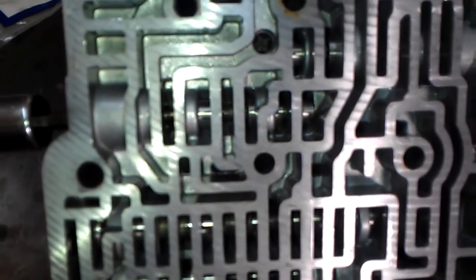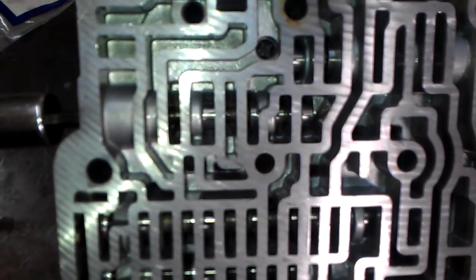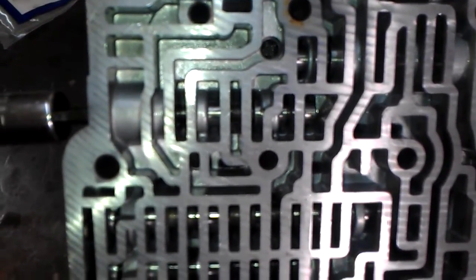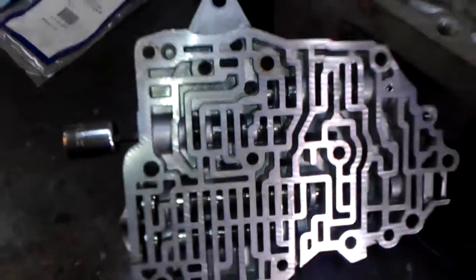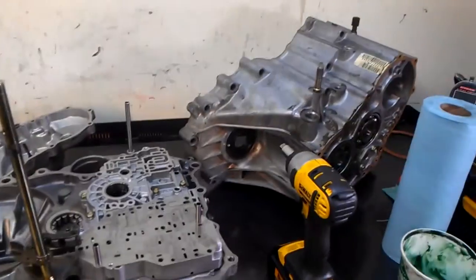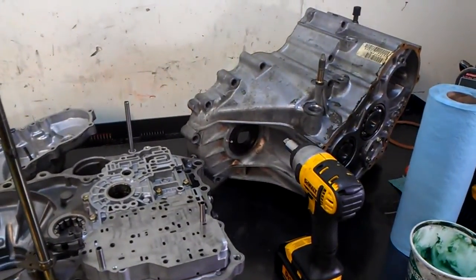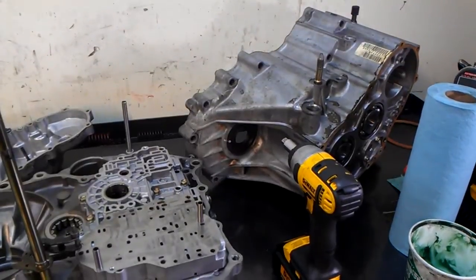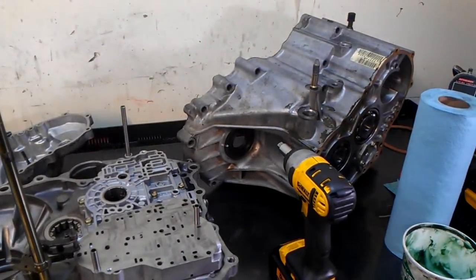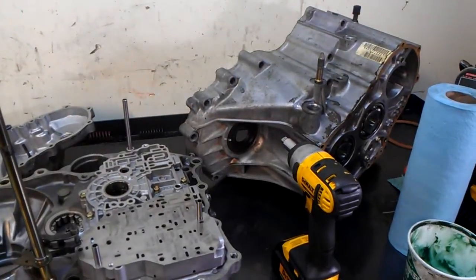So there you have it — clutch pressure control valve spring problem, pattern failure. They always break, always replace them. 98 Honda Civic B4RA transmission. This is Hiram — click on me in the top right to go to my channel and watch the rest of my videos. Thanks for watching.